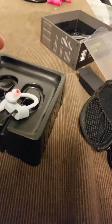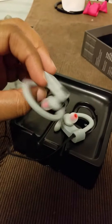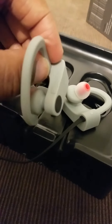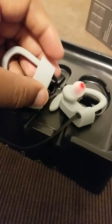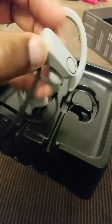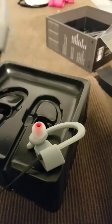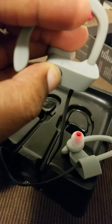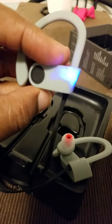Just like most wireless headphones, they have the volume up and down on top. I'm pretty sure this is the power button over there. This one doesn't do anything. USB charging cable port right there. Okay, I see it's coming on.